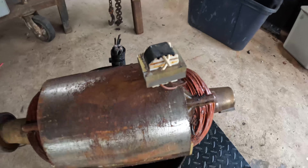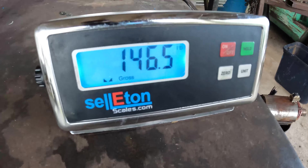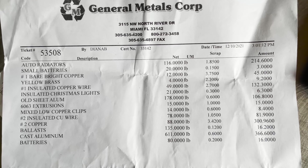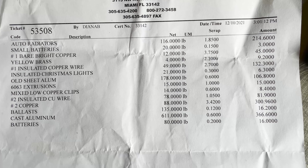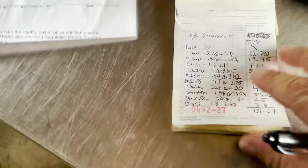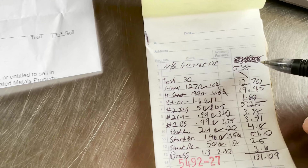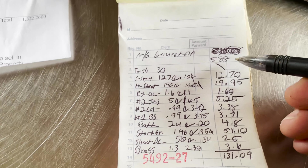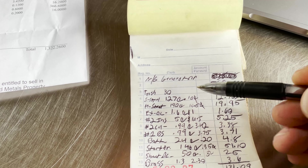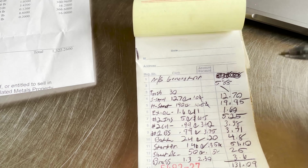Number two copper - not much but it always counts - 0.99 pounds. And a little bit of bright and shiny - 0.99 pounds. 24 pounds of battery. Stators and that little tiny copper transformer - 146 pounds.